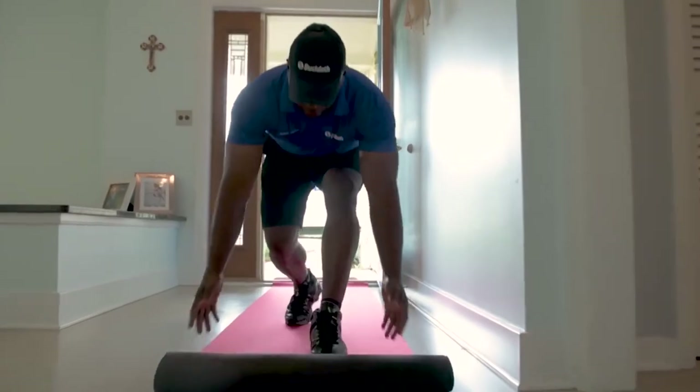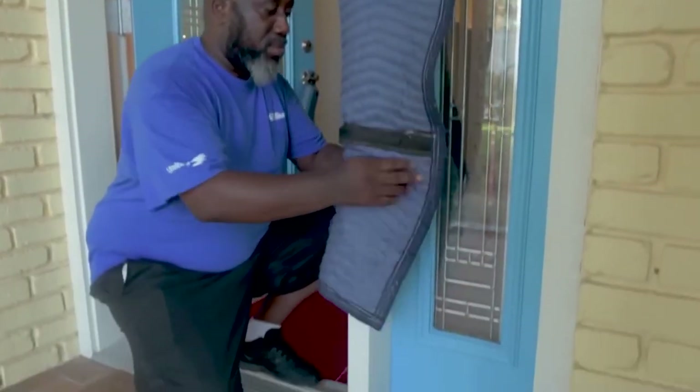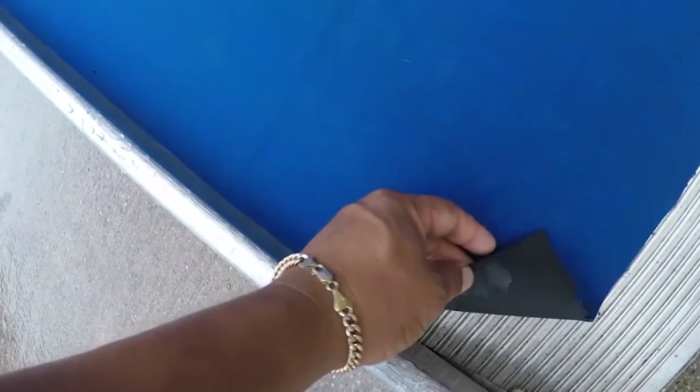Number seven: use floor runners. This is yet another type of protecting your floors from damage, however a costly one. But in some big cities, like New York, the really luxurious buildings require having those at all times during the move-in or move-out process. Those serve as usual furniture sliders, but they are usually made from neoprene or carpeting.